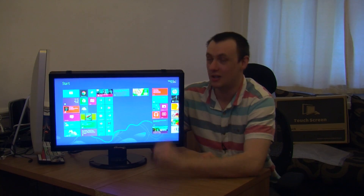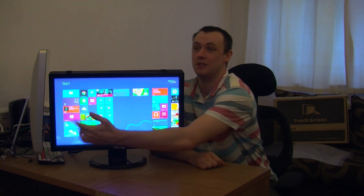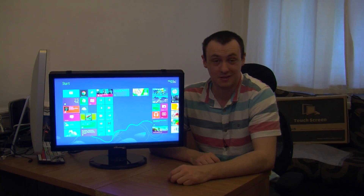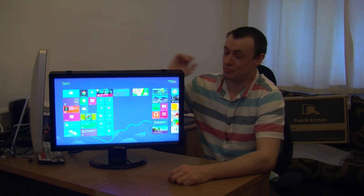You can use all the different functions of it — like in your start menu, flipping between your apps, scrolling through your tiles, selecting things, basically. Seriously, I am very, very impressed with this.